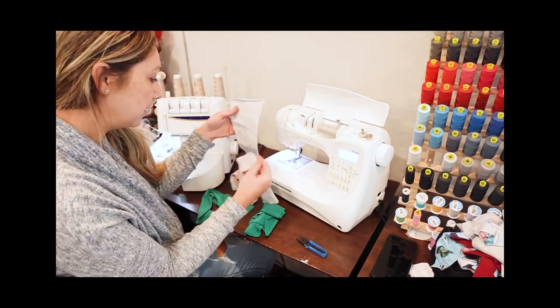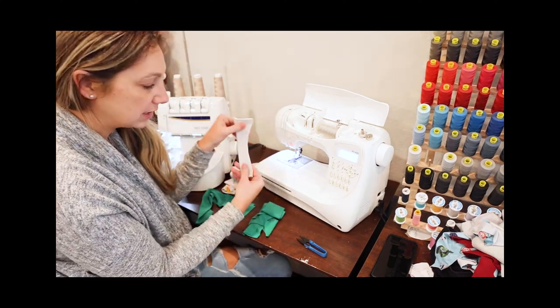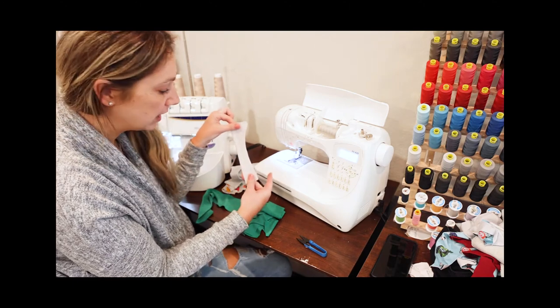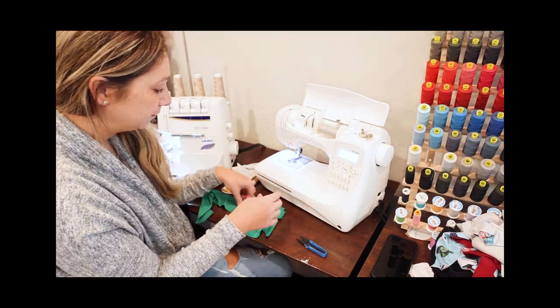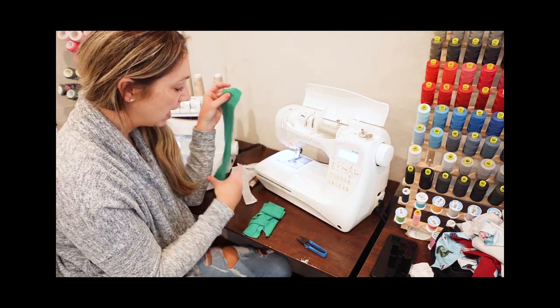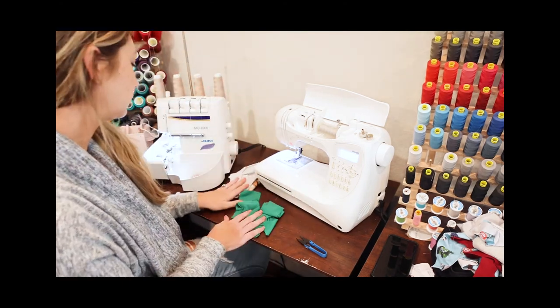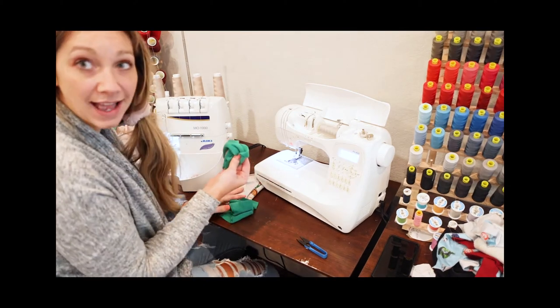I have this little polka dot for the center front and center back, and I actually used the same little polka dot for my crotch liner, and then I'm going to use this fun green for my bands. I'm doing the low rise banded option and I have the leg bands as well.